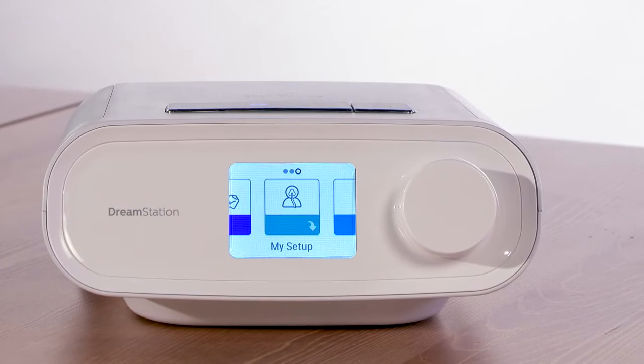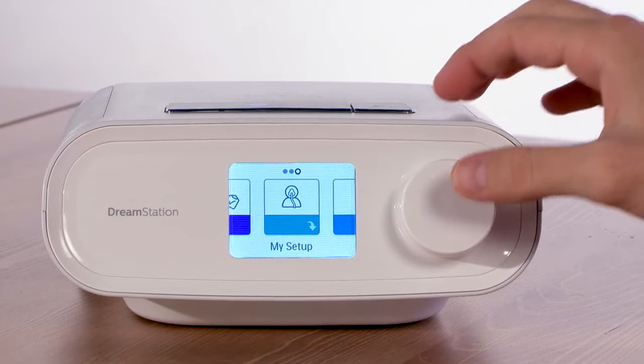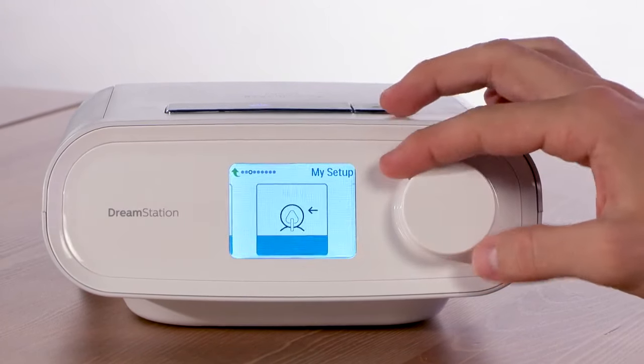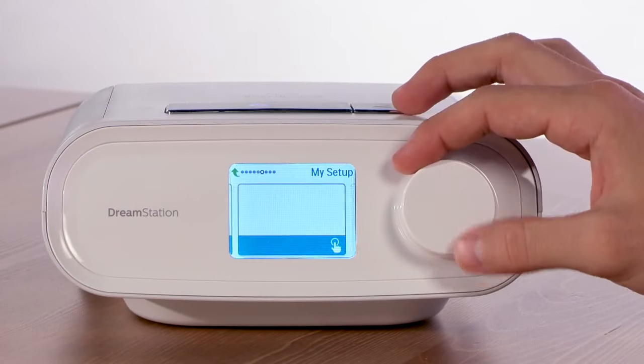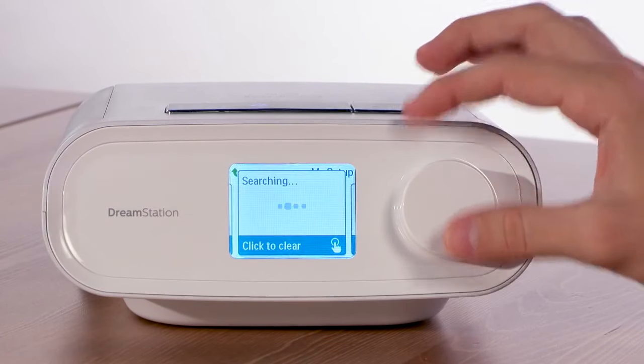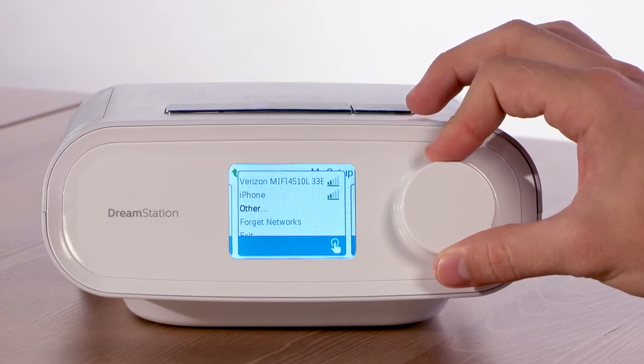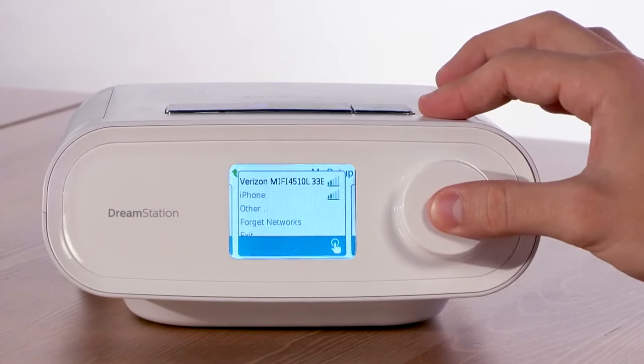Now connect your WiFi accessory modem to your wireless network. First, go to the My Setup menu and press the control dial. Scroll to the WiFi screen and press the control dial to display the available networks. Scroll to highlight the desired network and press the control dial to select it.